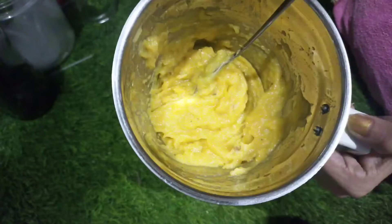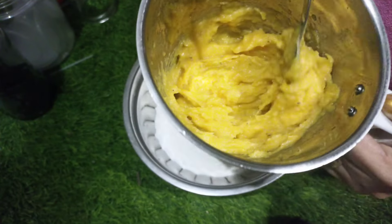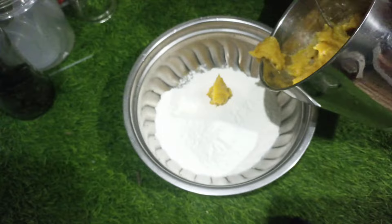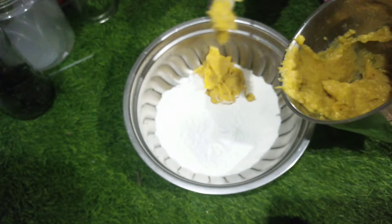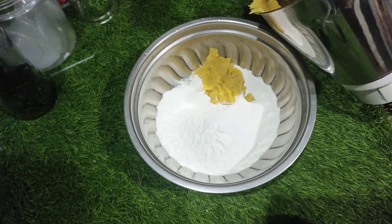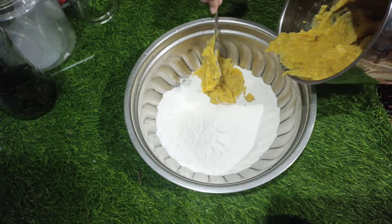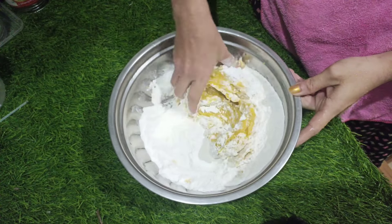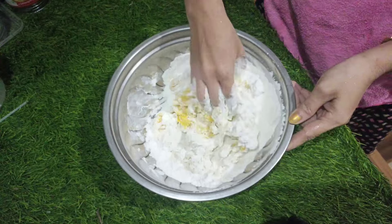We will add it in a small piece of paste. We will add it in a small hole. I will mix it in a little bit.